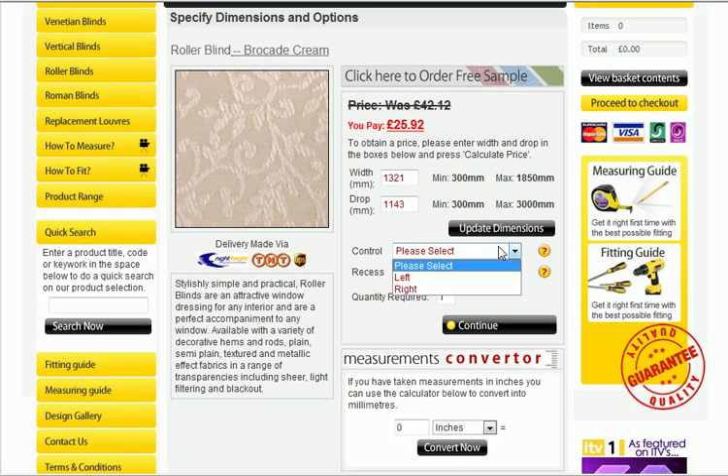For the control, you can actually choose which side you'd like the control on, which is useful when you are fitting roller blinds to bay windows. Everything can be easily explained by clicking on the question mark tabs if you are still unsure. For the recess option, this is simply whether you have measured for the outside of the window — for the blind to be fitted on the outside — or recess on the inside of the window itself.